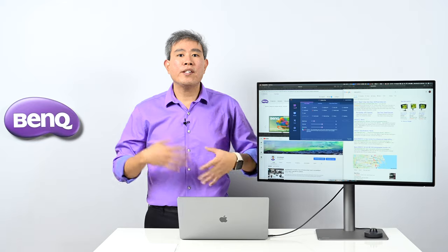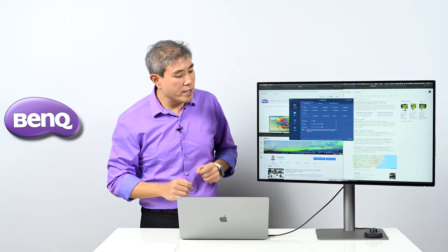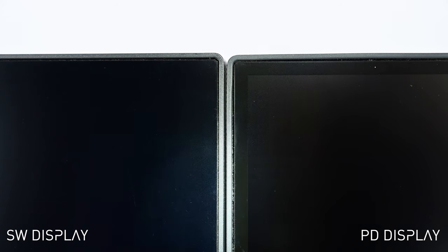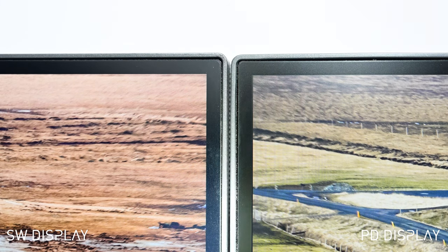One last observation: there is a small air gap between the LCD panel and the front cover, and when the display is turned off you can see a visible differentiation between the black edge and the LCD area due to the coating. This isn't something you notice with the SW line's infinity edge design. It doesn't affect picture quality at all, but it's a notable physical difference worth mentioning.